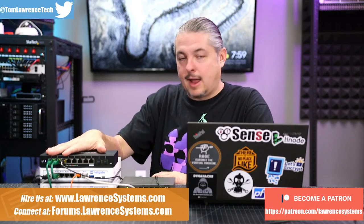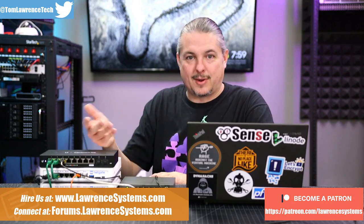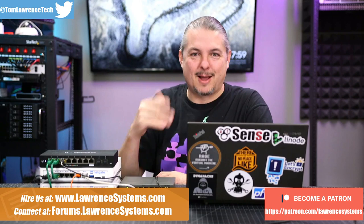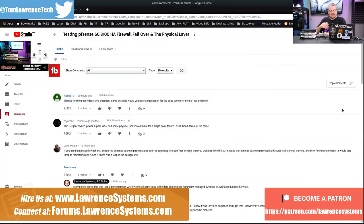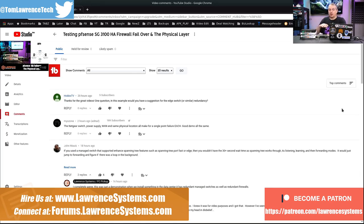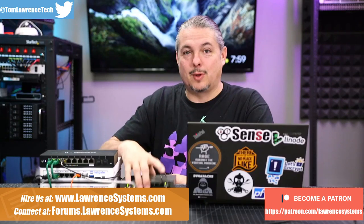Before I tear this down, I wanted to do a follow-up video on the HA Failover Physical Layer video I did yesterday. I still have this set up — it's another new day and there were a lot of comments on the video. The video is popular, but some people misunderstood this to think it was an actual deployment. I wanted to make a follow-up video and talk about the hardware used in an actual deployment that we did — and it certainly wasn't this.